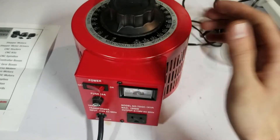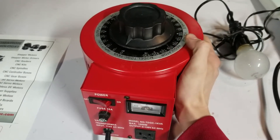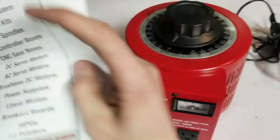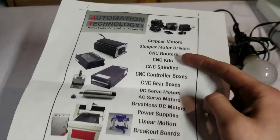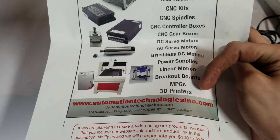Hello everybody, today I will be reviewing this finely built product known as a variac from Automation Technology. They seem like a pretty good company — they sell a bunch of devices. Here's their web link, which I'm also going to put in the description.